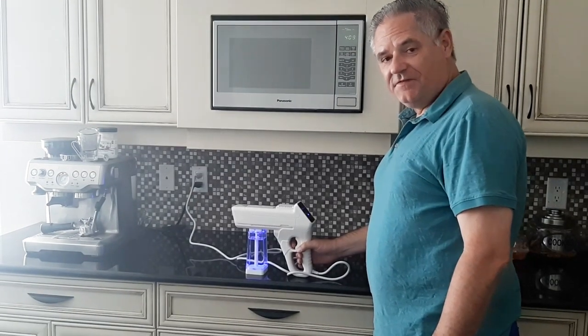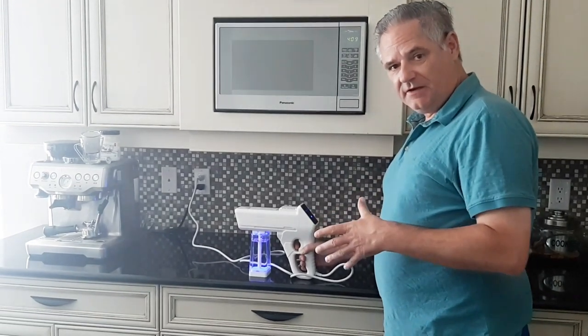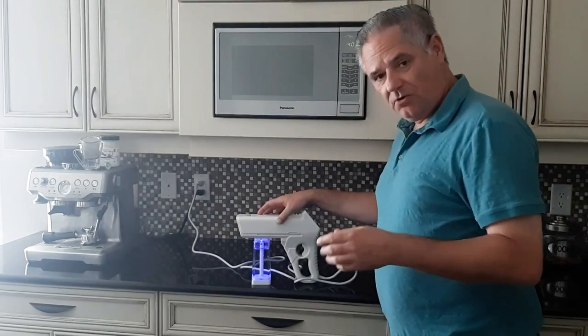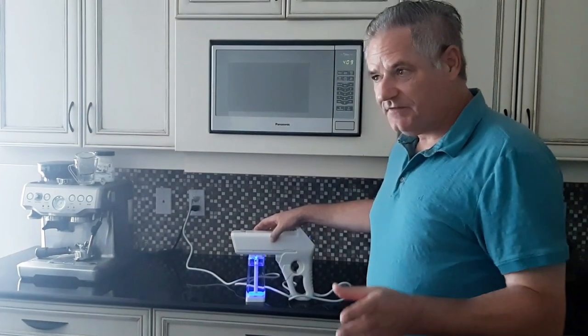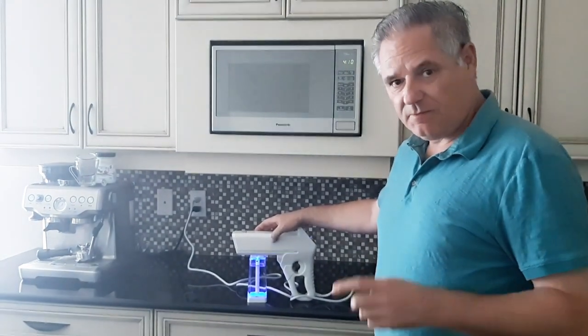Hi, this is James Smith from Disinfectant Fog. I want to show you the latest fogger that we've gotten in for testing. Imagine this device being used in your home, your dental practice, or any office, even inside mobile solutions like cars. It's going to be perfect for it.